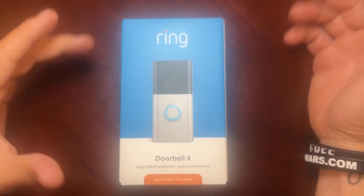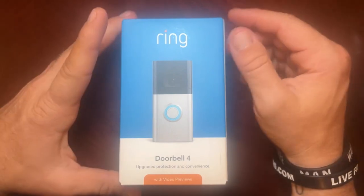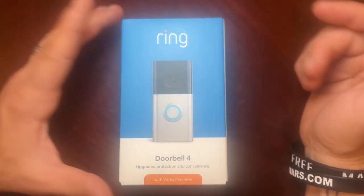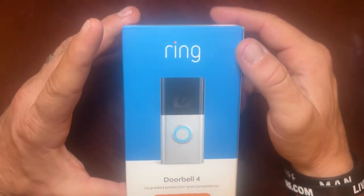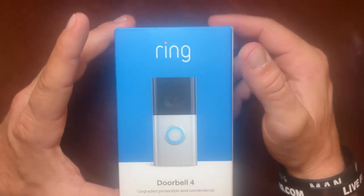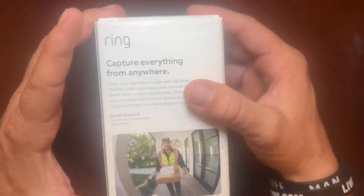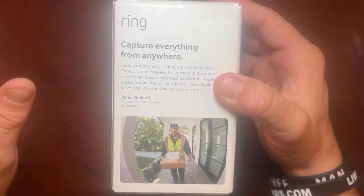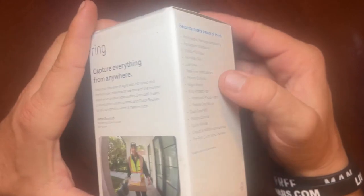Hey guys, this is Ben with Should I Buy It Reviews and today I wanted to do a quick unboxing and review of the features and benefits of the new Ring Doorbell 4. This is the most improved, newest model on the market. It's got color video, and what's very good is it has video previews. It also has a four-second pre-roll, meaning it'll capture what happened before and after an incident from motion.